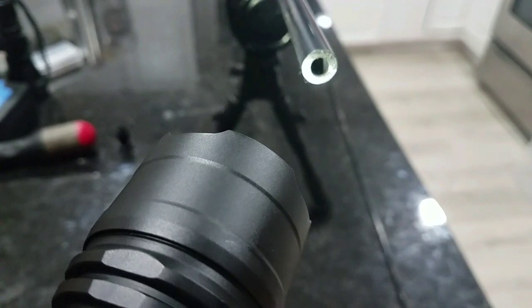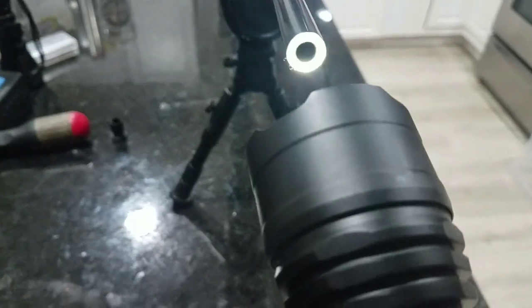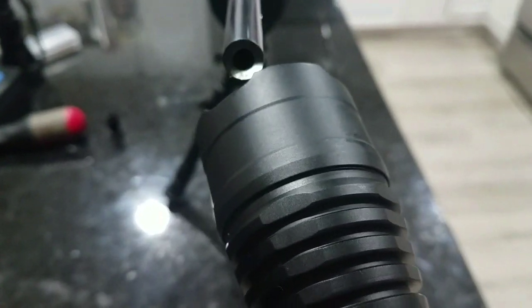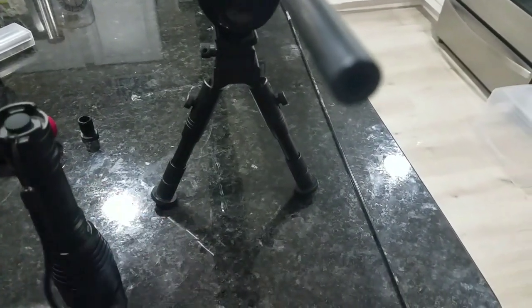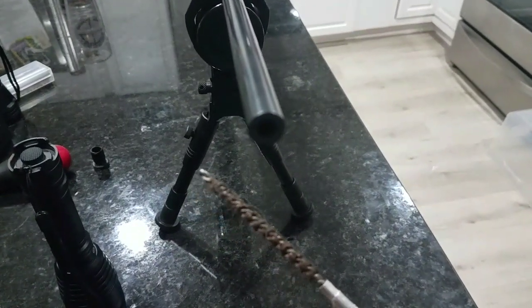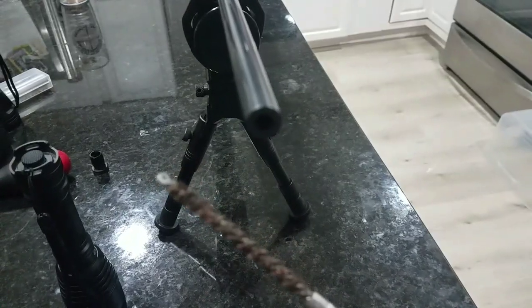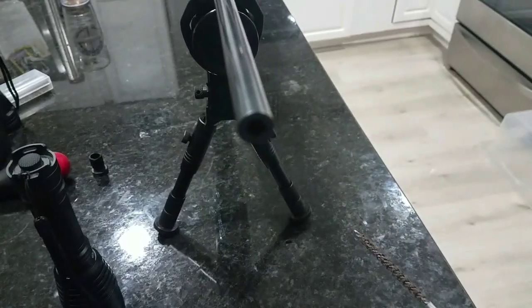There we go — you can see how much lead buildup there is. It doesn't even look like there's rifling in there. A simple fix to that, and any barrel really, is to scrub it out. Because even if you do swab the barrel, you're not going to get that lead deposit out. So I'm using a 22 caliber bore brush — a bronze brush — to get that out.